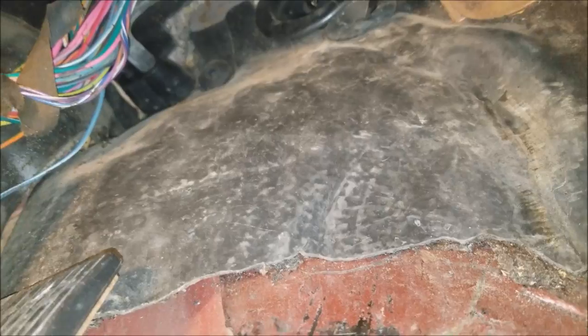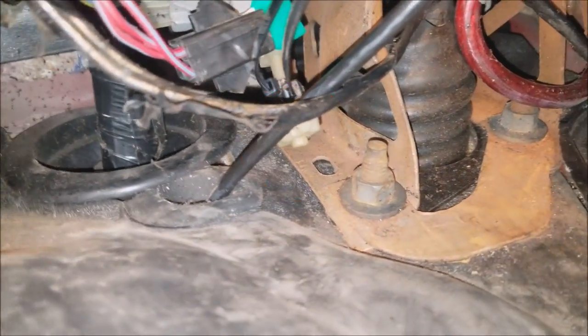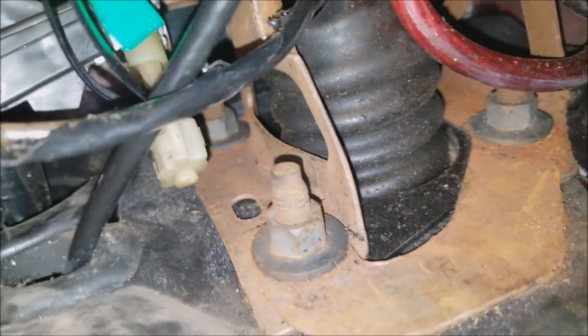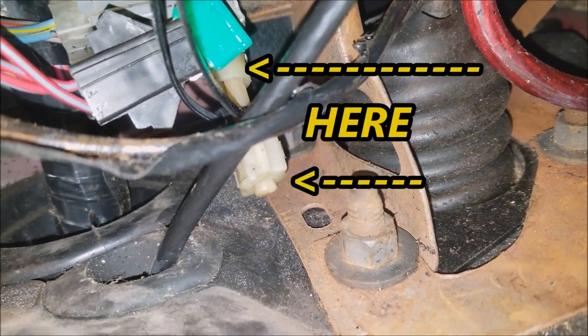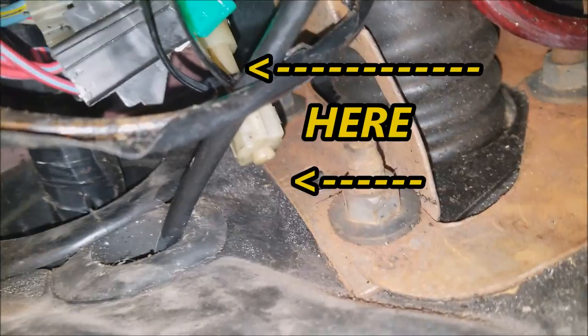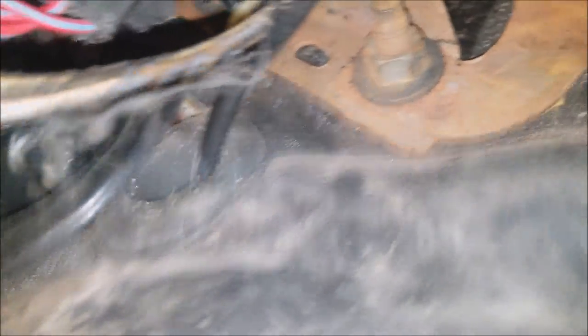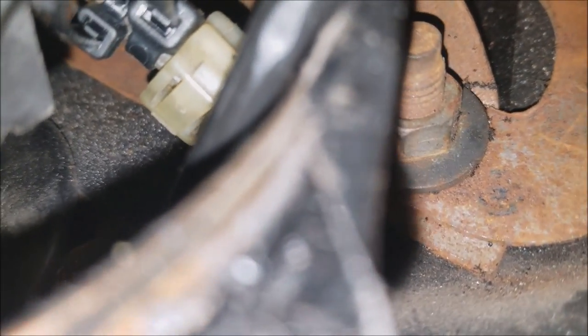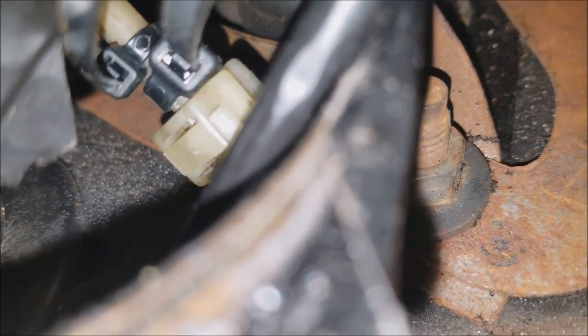When you get underneath your dashboard, you're going to want to follow your clutch pedal all the way up. It's a really tight space so it kind of sucks getting under here. That plastic piece at the top with an arrow on it — that's the end of the clutch safety switch. You can see I jerry-rigged a couple of zip ties to it.